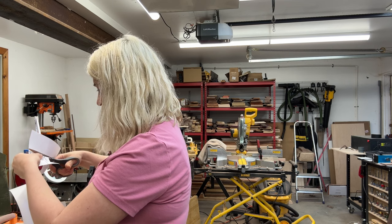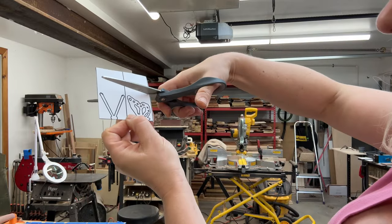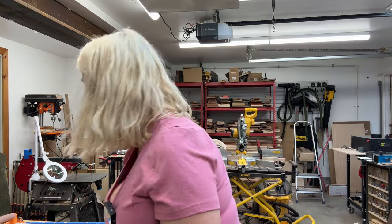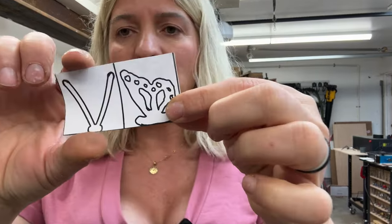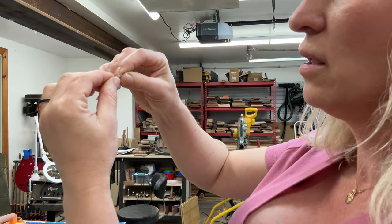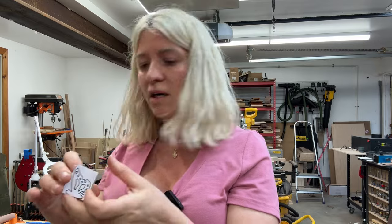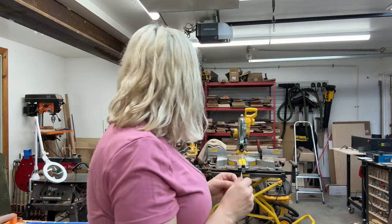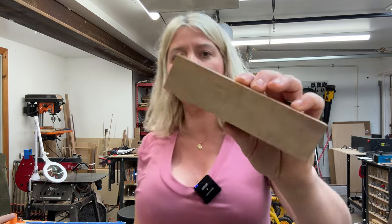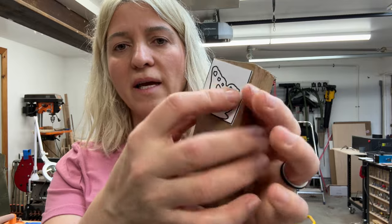This blank part at the top I don't need, so I can just cut it right across. Now this is our pattern and I have to make sure I fold it right on the line. I designed this pattern to work on one and a half by one and a half inch material, so I have a piece of walnut here.